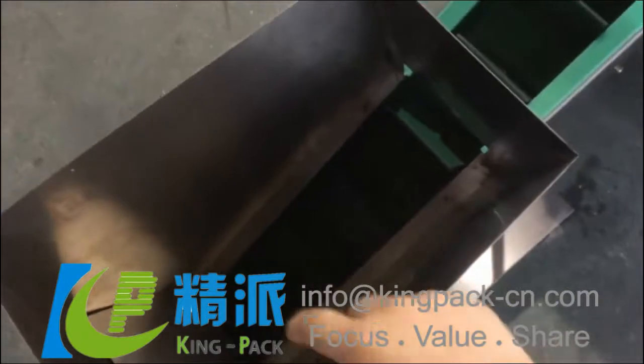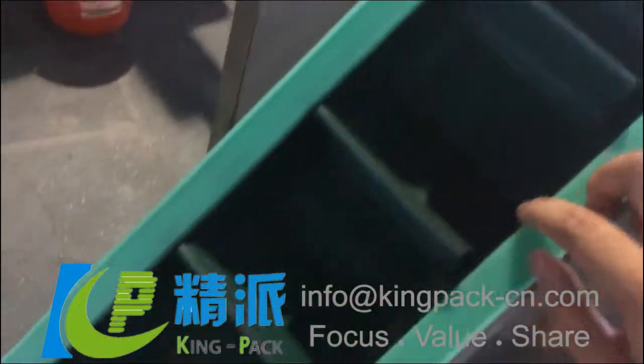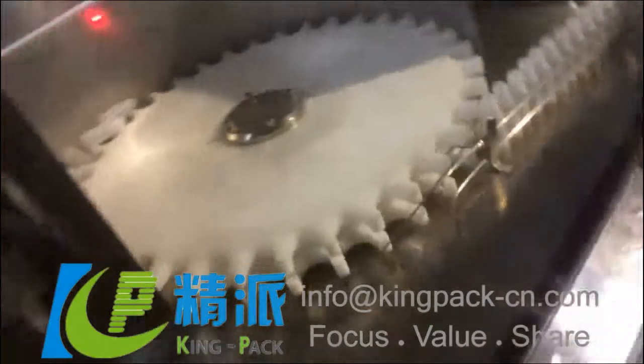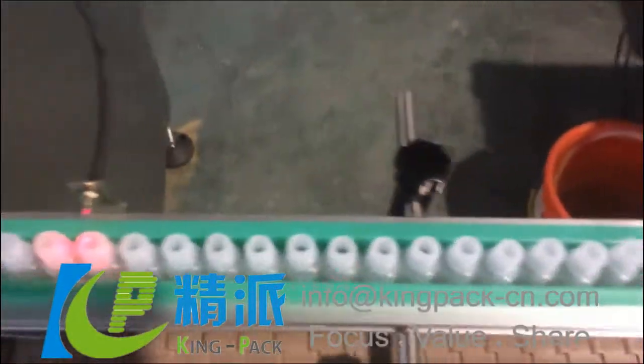Here, this is the bottle feeding. You just pour all the bottles inside this bucket. Then it's transferred here to this vibrator. And this vibrator comes out online and goes to the conveyor.